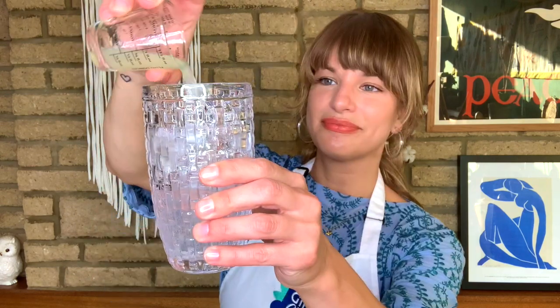First, you need a cocktail shaker full of ice, followed by 50 ml of gin, 15 ml of fresh lime juice. You'll also need 15 ml of simple syrup. This is just hot water and sugar stirred until it's dissolved. Once you've made a batch of simple syrup, you can keep it in your fridge for up to a month.